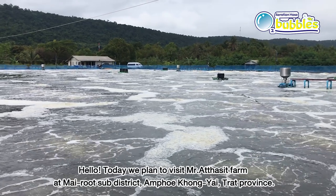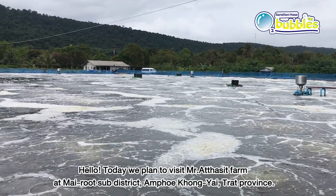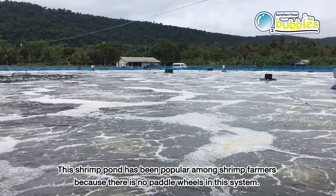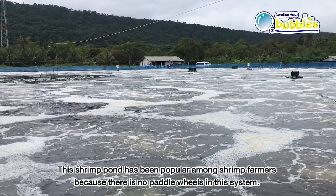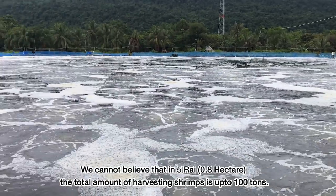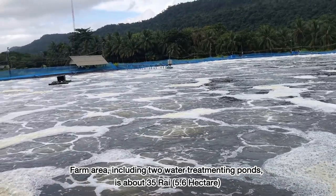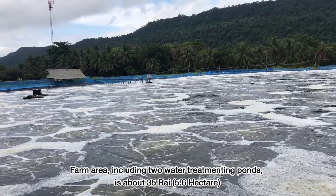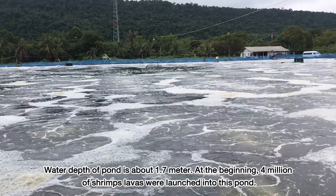Today we plan to visit Mr. Atasit's farm at Mai Root sub-district, Ampere Klongyai, Raat province. This shrimp pond has been popular among shrimp farmers because there is no paddle wheel in the system. We cannot believe that in five rai, the total harvesting shrimp is up to 100 tons. Farm area including two water treatment ponds is about 35 rai or 5.6 hectares, with water depth of about 1.7 meters.